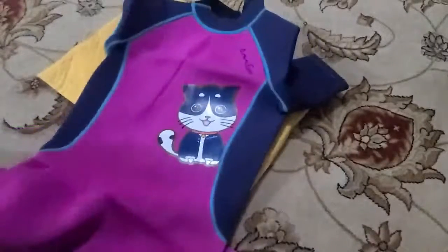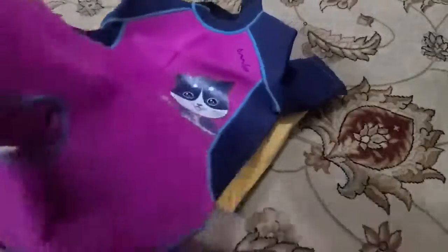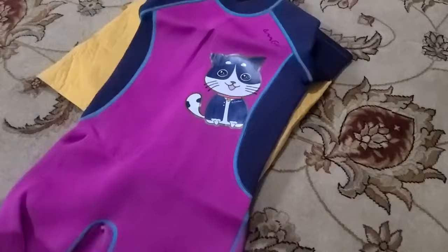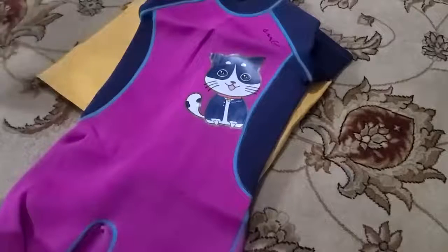I'll have her try this on — it might be a little big. I got size 12 and she's typically a size 10, but I didn't want her to be able to wear it for only one summer. I'll have her try it on and comment below on how well it fits and what she thinks of it. Stay tuned — hopefully you enjoyed this video, and thanks for watching.